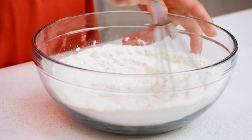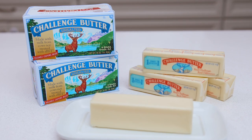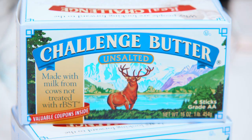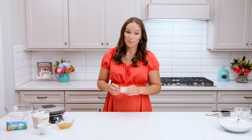Next we're going to work with our butter. We're using my favorite Challenge butter. It's 100% real cream butter with no additives, fillers, or hormones. Plus it's farm to fridge in about two days — once those cows are milked, it's in the dairy case in about 24 hours. Super creamy, great flavor. Definitely give it a try.